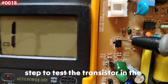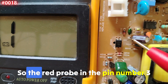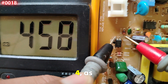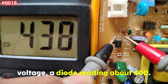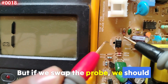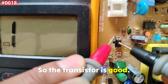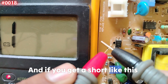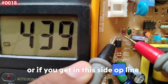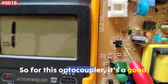Now let's test the transistor on the output side. We have emitter and collector. Place the red probe on pin number three and the black probe on pin number four. You should get a diode drop voltage reading of about 400. If you swap the probes, you should get no reading. If you get a short, the transistor is shorted. If you get an open line, it's a broken transistor. For this optocoupler, it's good.